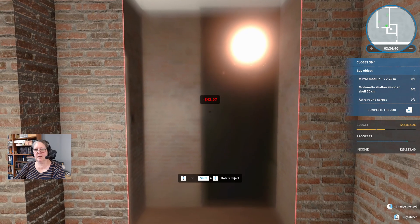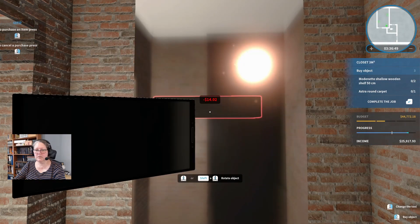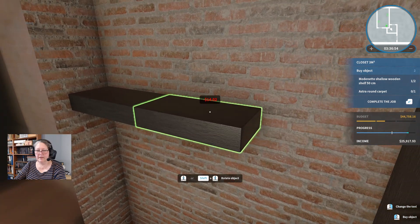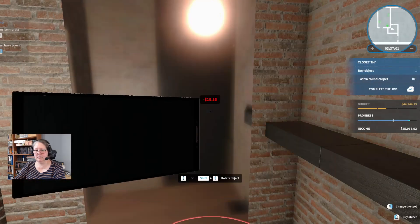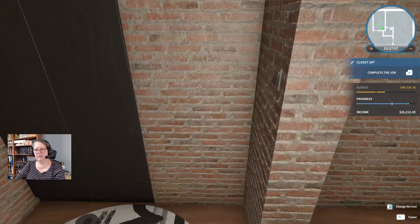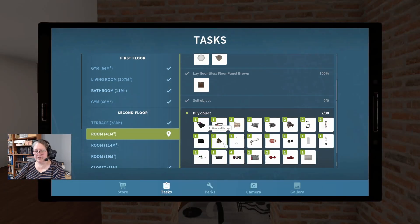I might put the mirror here — wow, that is a big module. If you put it with the light behind it you're going to get glare. Low wooden shelf 50 centimeters by two in the blackwood please — we're going to put them here. One round carpet in the large, in the gray. Closet is done.